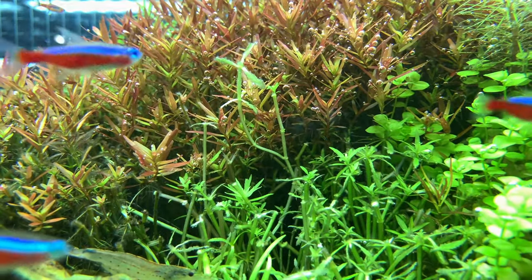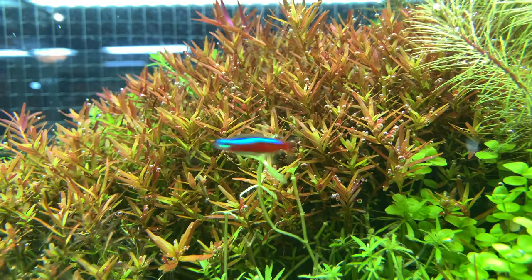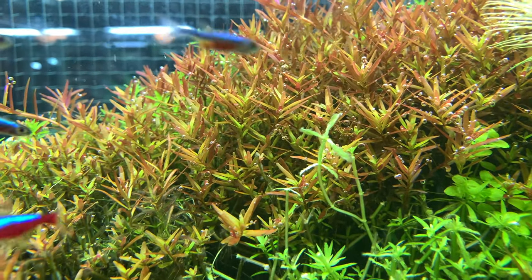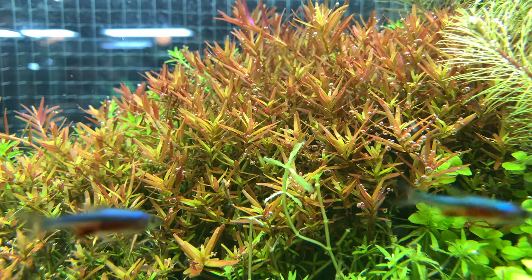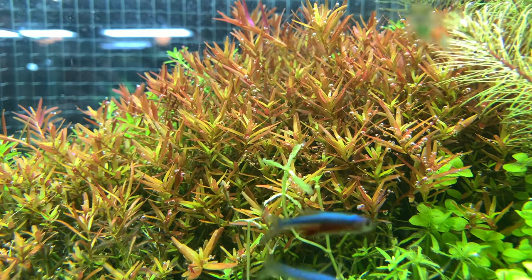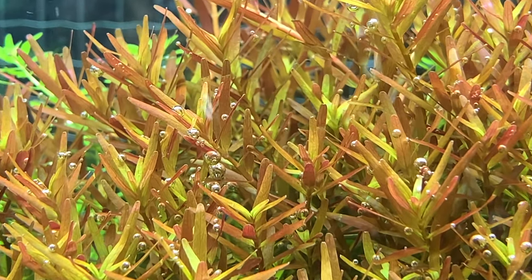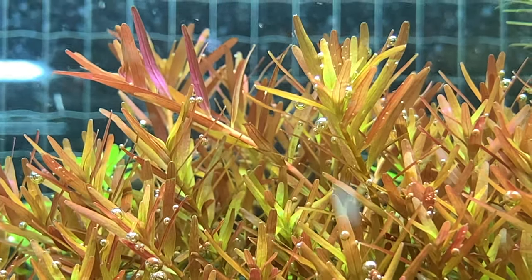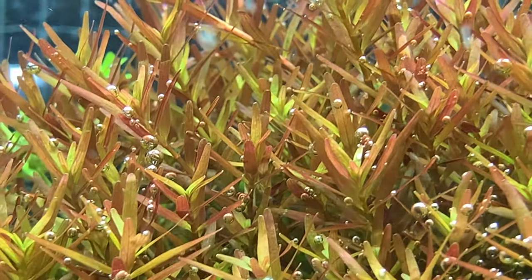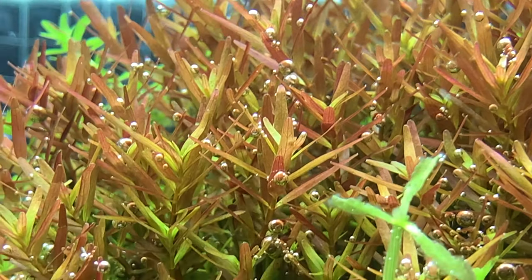Another plant well known for pearling is basically all species of Rotala. This red Rotala in here is Rotala HRA, and as you can see it photosynthesizes very well and pearls up a lot of bubbles. You will see something similar whether you have green Rotala, Rotala indica, Rotala rotundifolia, or any other varieties of Rotala. So if you want to see a ton of pearling, plant a lot of Rotala and you're basically guaranteed to see it.